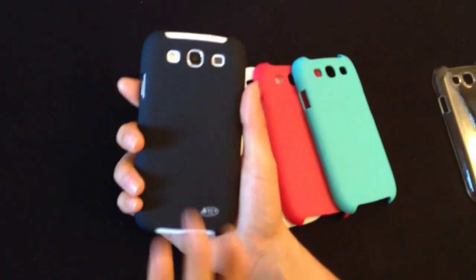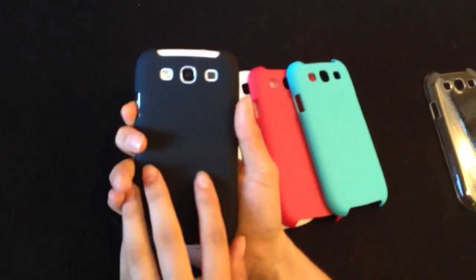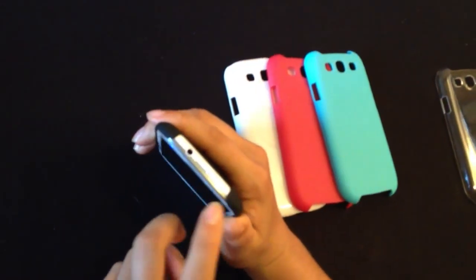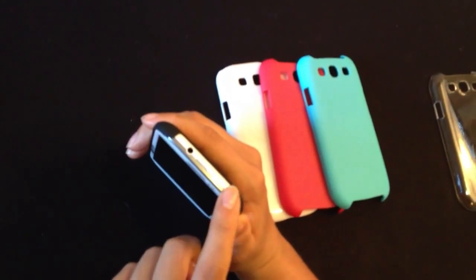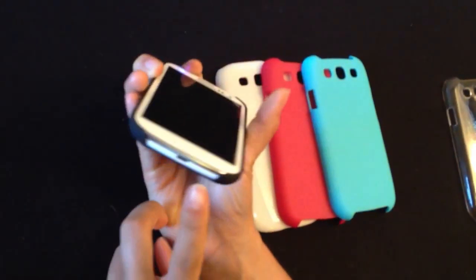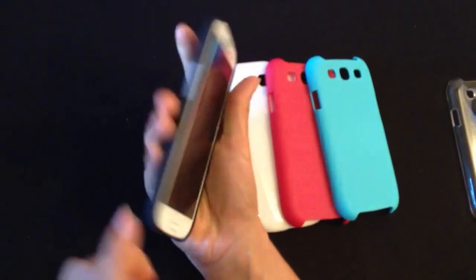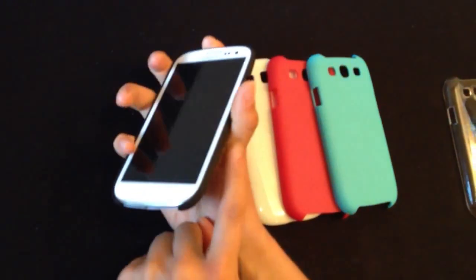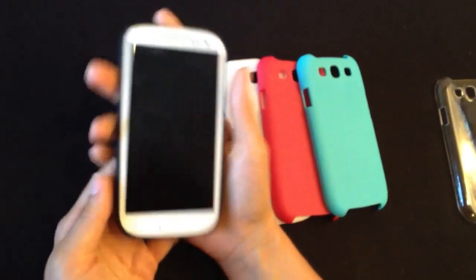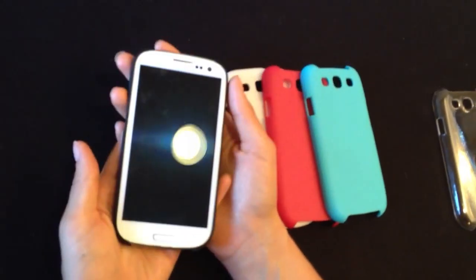The pebble blue is going to blend in more but it's going to look nice just as well. All the main areas of the phone — like the noise cancelling mic, the headphone jack, the micro USB, the mic, the volume rocker, and the power button — are all exposed, as well as the camera. So it's protected and fully functional.